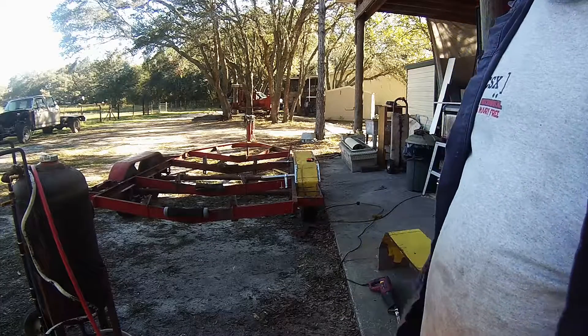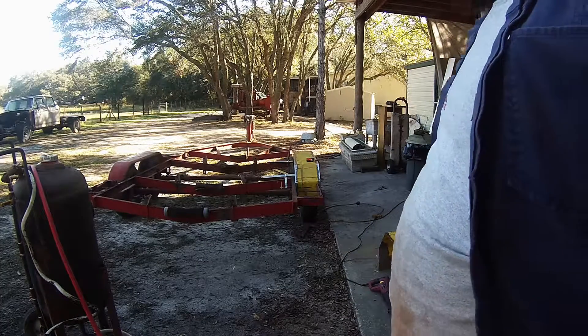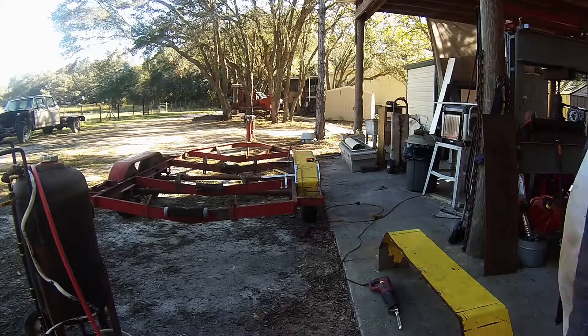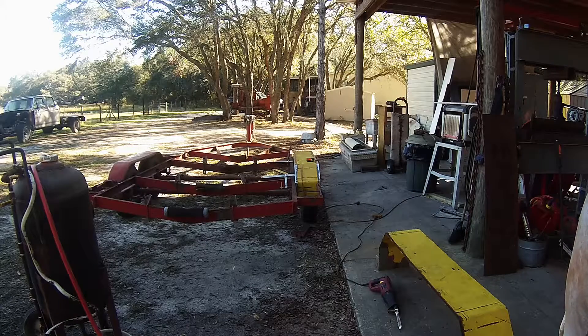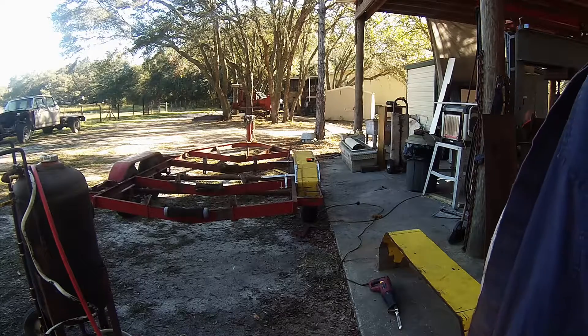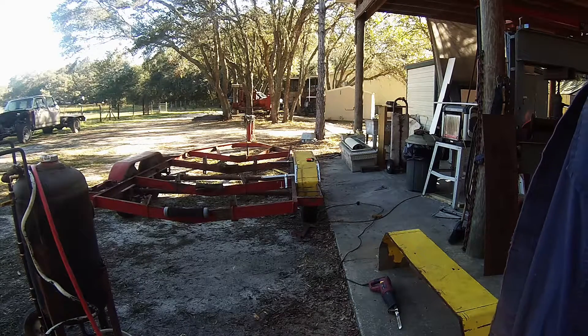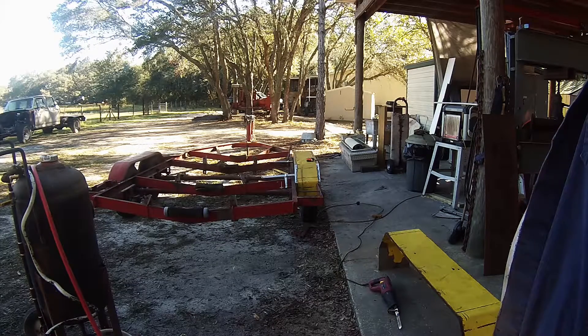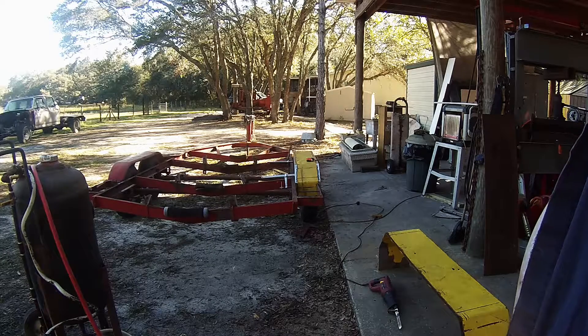I'm out here working on these fenders again, it's about a week later. I really can't do much after work because of the time change - I don't have much daylight. But one fender is together and done. I finished it yesterday. Other than cleaning it up, it's going to be sandblasted with the trailer. And I cut one of the old fenders off just to see what it looks like.